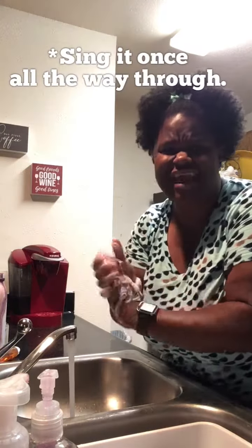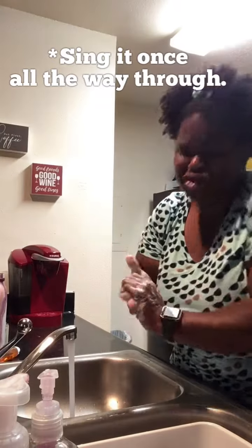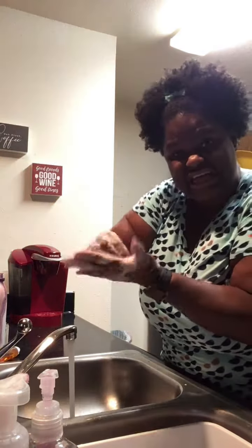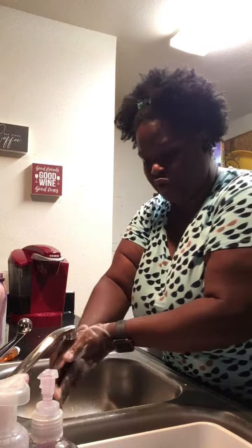And you're gonna sing to yourself the Happy Birthday song — 'Happy Birthday to me, Happy Birthday to me...' — that's how long you should be washing. Make sure you get between your fingers and your nails.